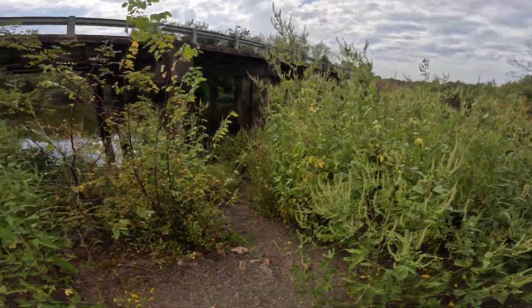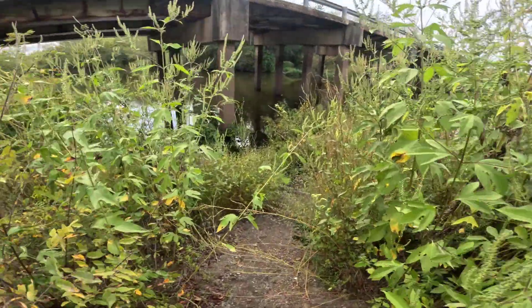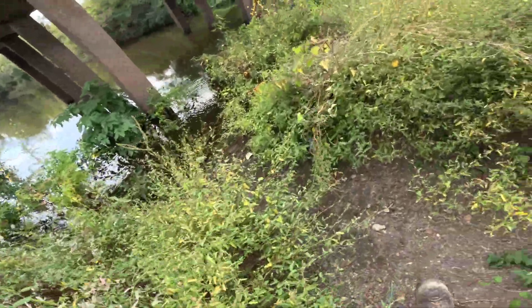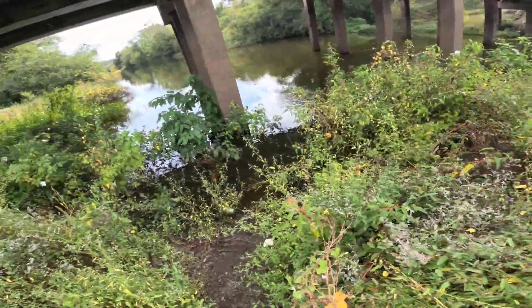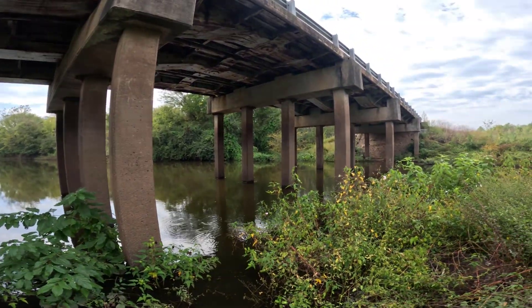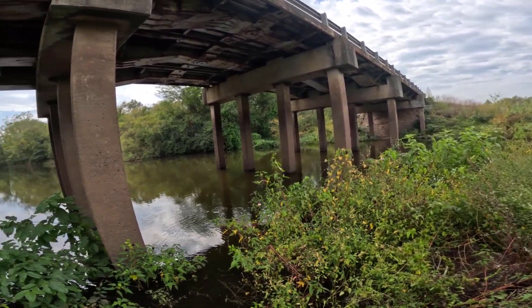It's about 3 in the afternoon on a real cloudy overcast day, not super hot, like 85. I'm excited to come fishing after work, but I think we're going to have to do a little work to be able to fish, because where I'm at this is the only spot you can really get a line in the water. It's a bit overgrown — thorny bushes — not a great area for landing fish or setting up rods, but I like fishing under this bridge.